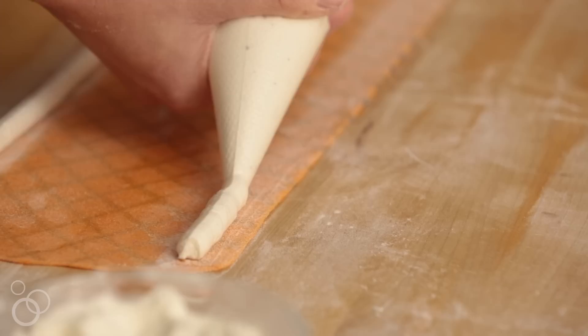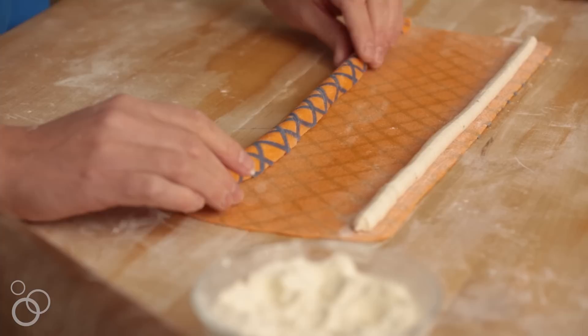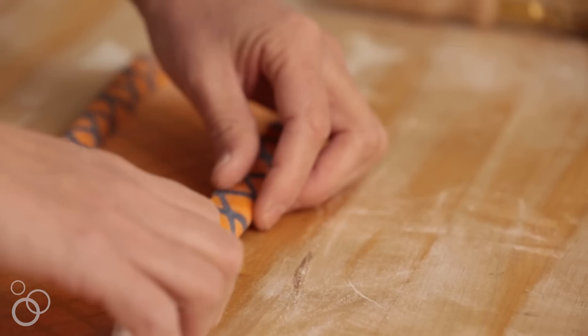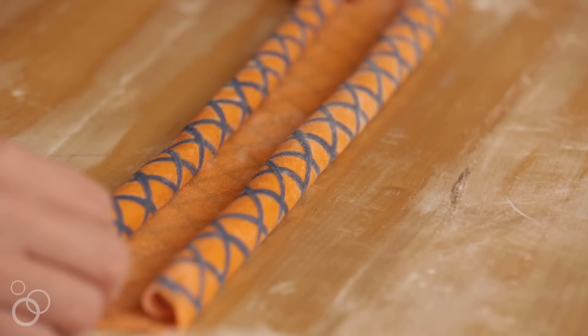This is always the part where I love to show people annulati, because you can see we're really going to make a lot in one setting. Now we are going to roll our pasta sheet over the filling — we'll do it on both sides, trying not to get filling on your fingers as you roll. There we go — we've essentially created little pockets and we need to cut these into individual pieces of filled pasta.